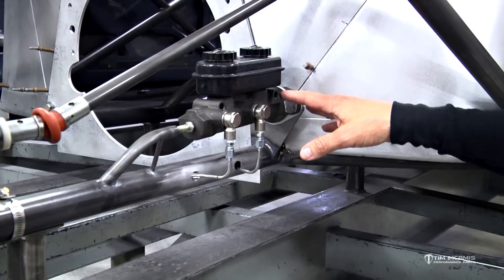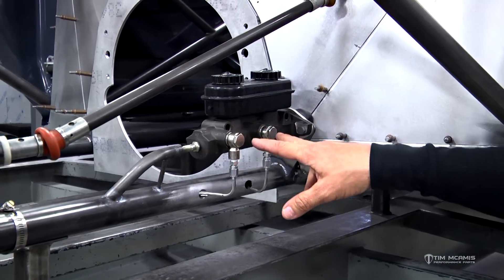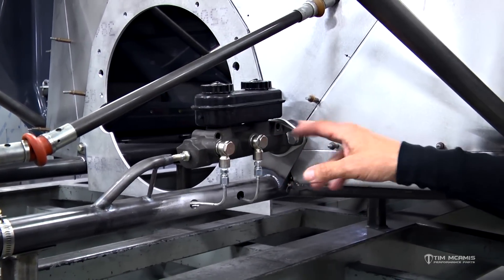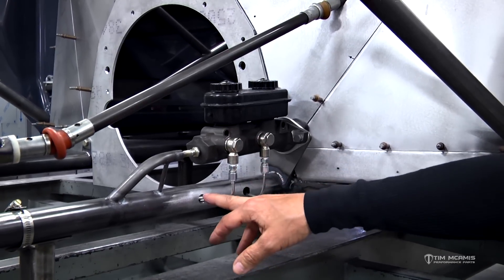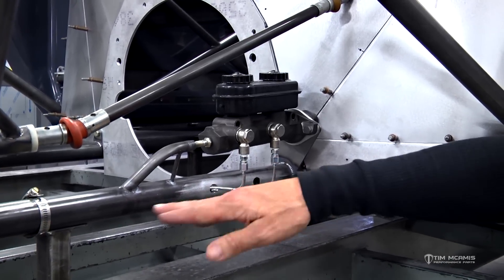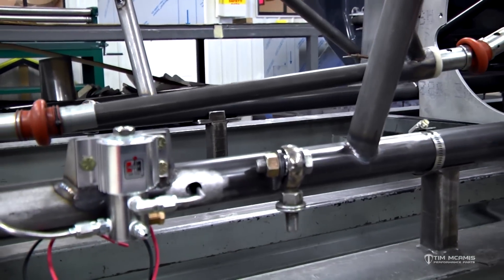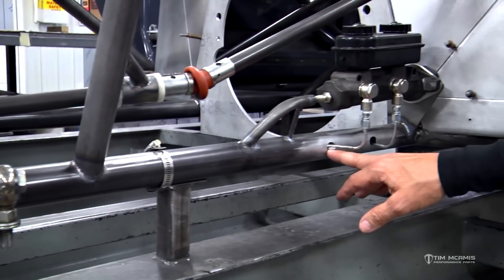It's important to plumb the master cylinder correctly. They are proportioned differently internally, so the master cylinder needs to be plumbed with this port to the rear and this port to the front. I like to put all the brake lines inside the chassis to protect them — I don't like them on the outside. It just looks bad and it's another place for oil and debris to get caught.